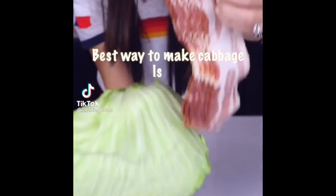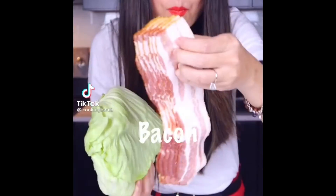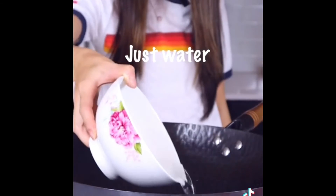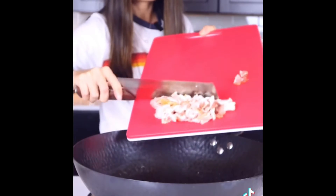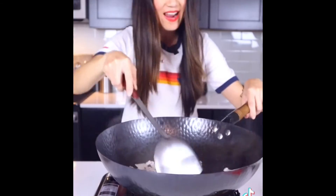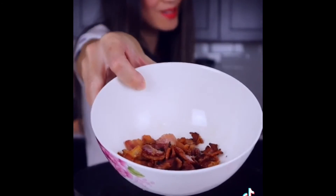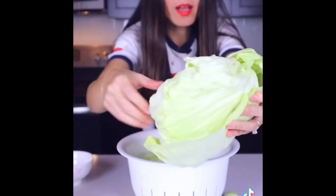The best way to make cabbage is my Chinese way — with bacon. No cooking oil, just water. Stir fry. Add the bacon in the water; water helps cook more fat out of the bacon. Once all the oil is up, take the bacon out and put it on the side. Prepare the cabbage by hand — no knife.